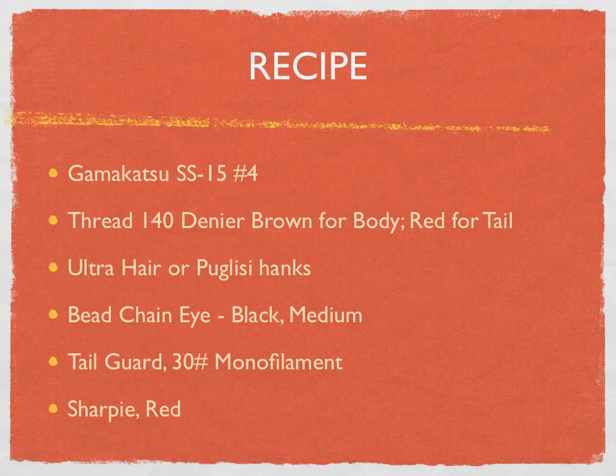He told us there were different kinds of materials we were going to need. He used a Gamakatsu SS-15, size 4. The SC-15 is a little bit thinner stainless steel, but this one's just a little bit thicker and heavier, so it works out really good and will turn the fly over hook down. As far as thread, he uses two types: a brown thread for the body and a red thread for the tail to match the red Sharpie. We used 140 denier thread.